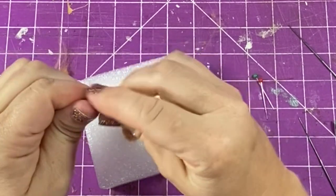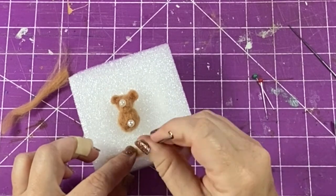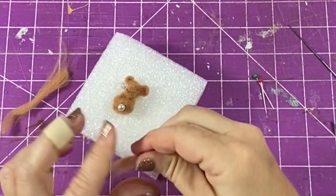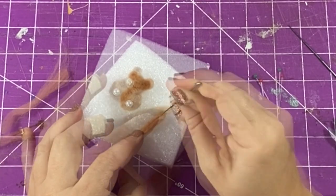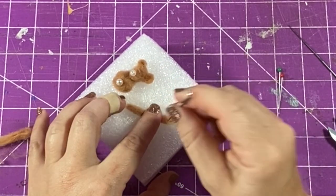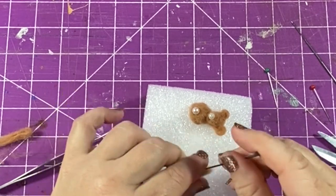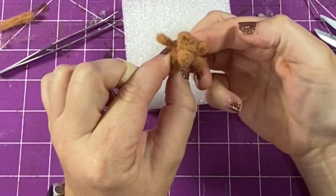Now I'm ready to make his arms. I am using one section of wool to make both arms as one continuous piece. I'm going to wrap that continuous piece around his body to appear to be one each of his arms. You can make two separate arms, but I think it's easier to have just one piece to work with rather than two small pieces. Now I'm attaching the arms to his body.